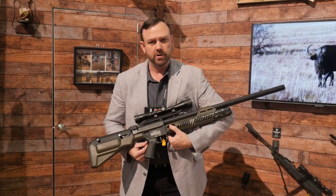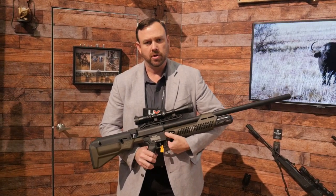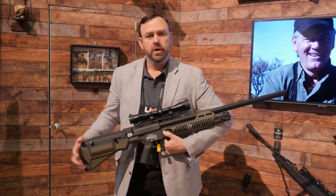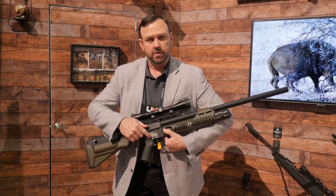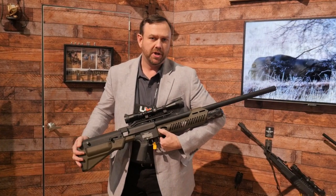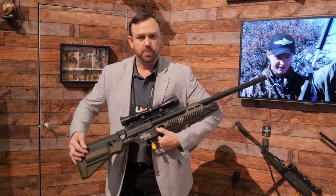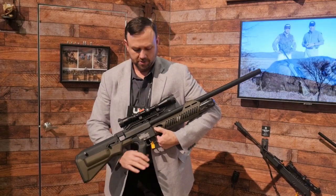We've got a Magpul grip that's standard edition, so you can change that out if you so chose. We've got three safeties on the Umarex Hammer. There's one right in here where the magazine's not in — it prevents it from operating. We've got a standard manual safety, and then a field carry safety. This knob is in place, and when you're taking it out in the field with air in the magazine loaded, you put this in and it prevents movement, so if you need to get up in your tree stand, you can do so safely.